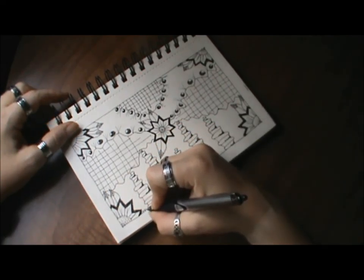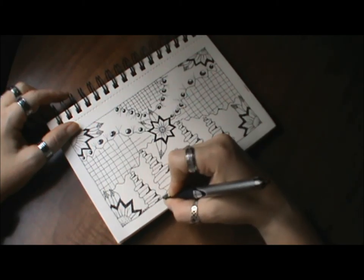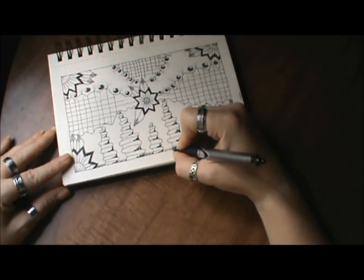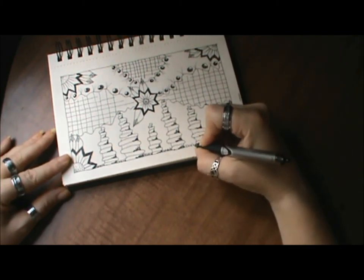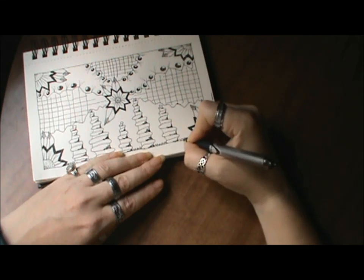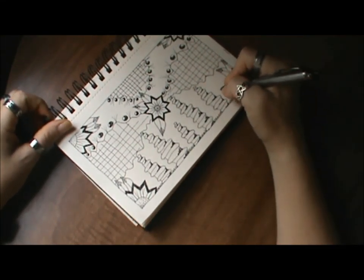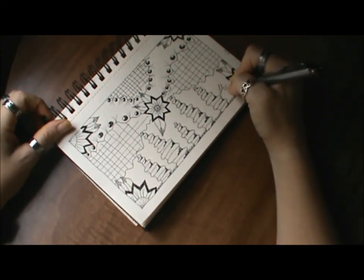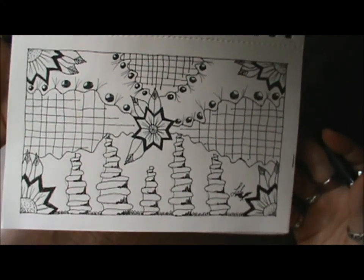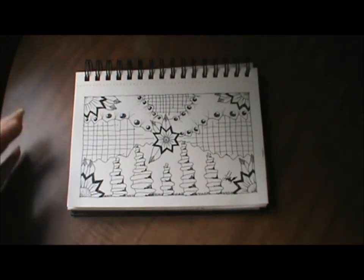I'm just going to do a little bit more here — some little bubbles at the bottom. I hope you're enjoying this Doodle Days series; if you are, please give me a thumbs up. If you haven't subscribed already, please subscribe — it means the world to me. Thank you all for spending some time with me today, I'll see you very soon in the next one. Check out my About section for all my links — talk to you later, bye guys!